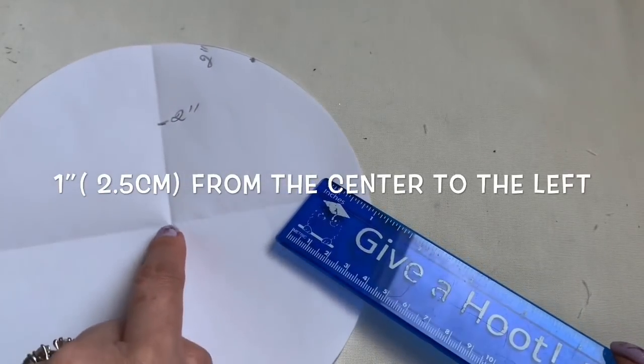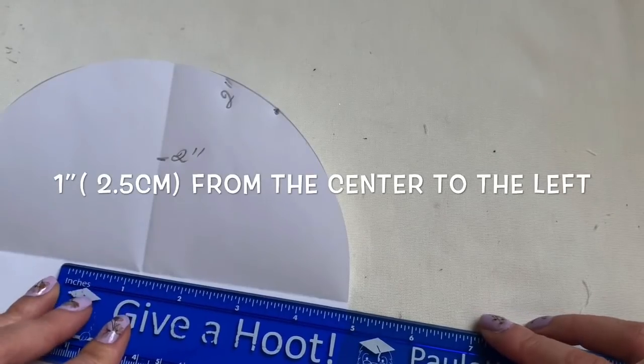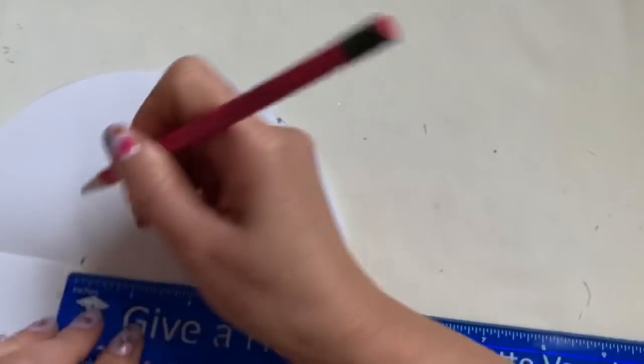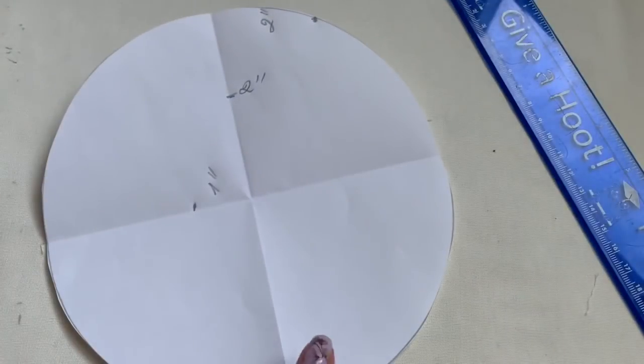And from here where the center out here, I like you to bring it out one inch, right there just like that.